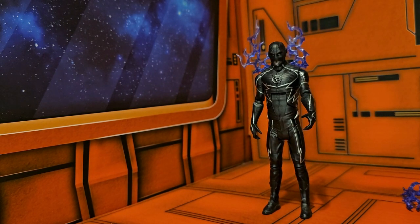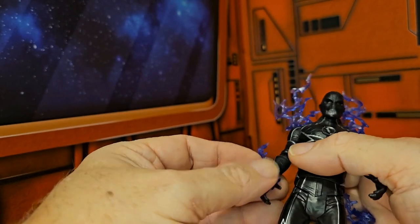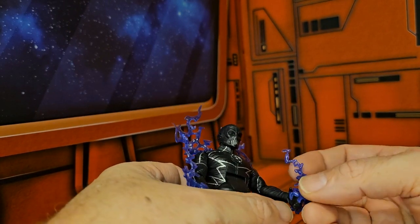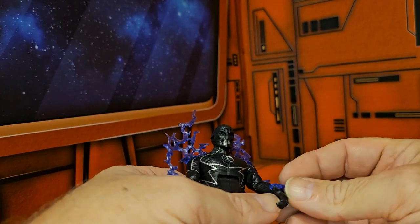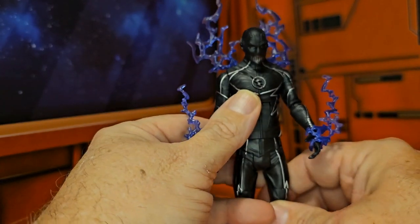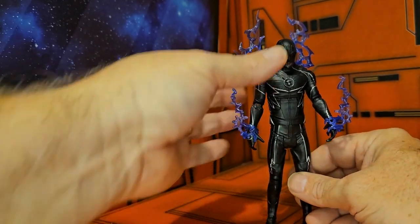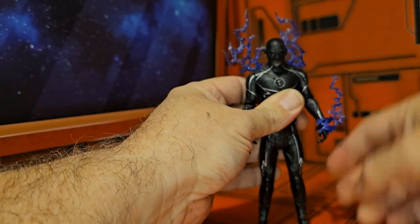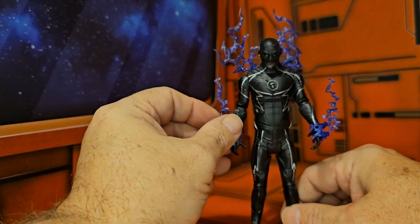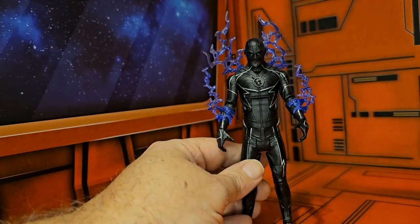Being a fan of the Flash TV series, this is a nice character to have. I'd like it if they came up with a different version, but with the cancellation of the TV show, I doubt we'll ever see Zoom from the TV show. They do have this version and the DC Collectibles version from the CW — they have the Flash and all the villains from the Flash. So those are your options if you want Zoom. Seek them out and you shall find. Until next time, guys — like, subscribe, and keep collecting.